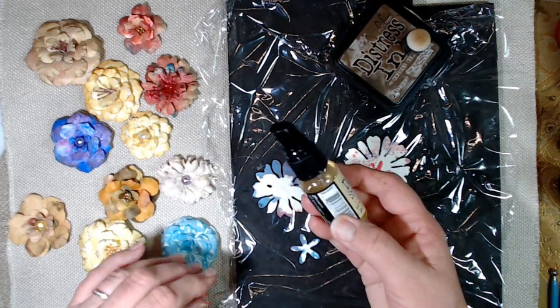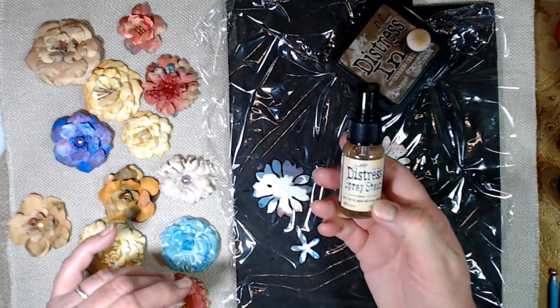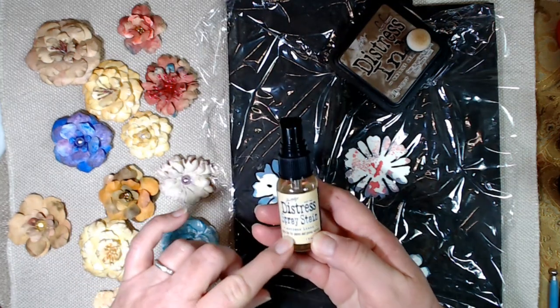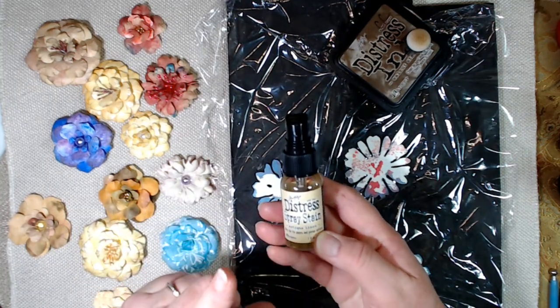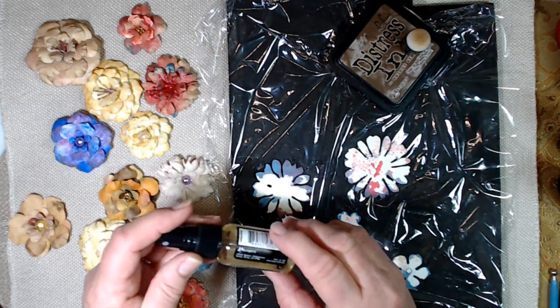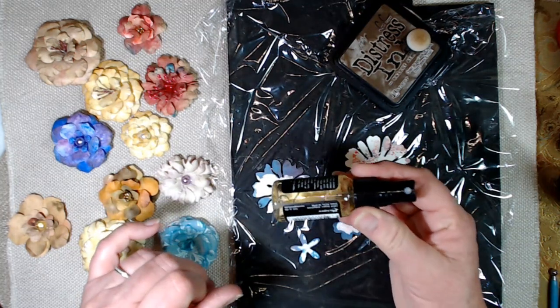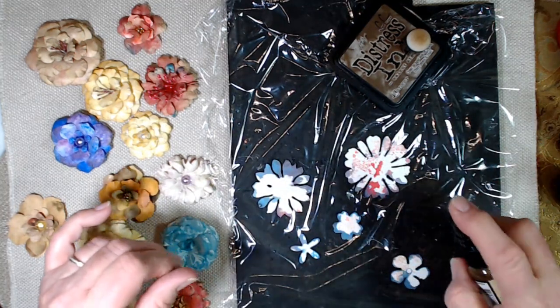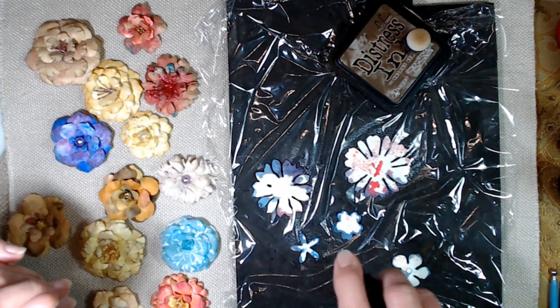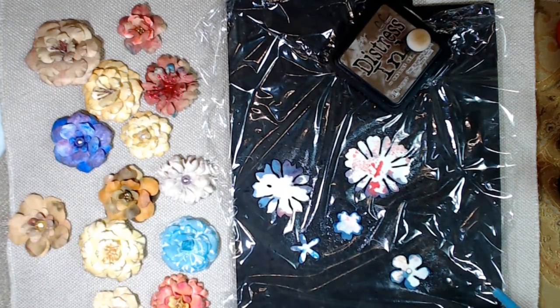I don't have a mini mister, but this was some distress spray that I had that was empty with just a drop or two in the bottom, and I filled it up with water. So now I've got this kind of coffee or tea colored mist. And I'm just going to mist these — that's why the saran wrap is there.